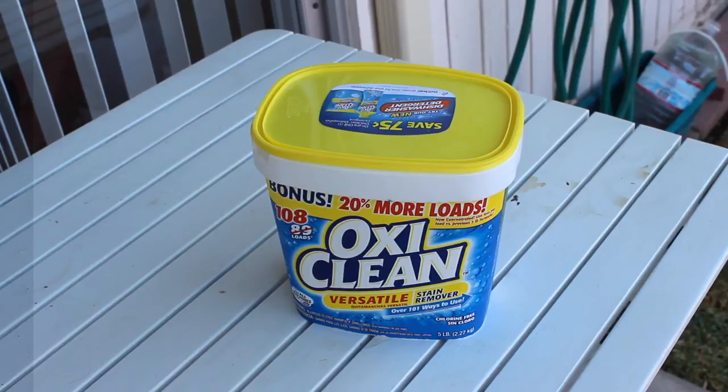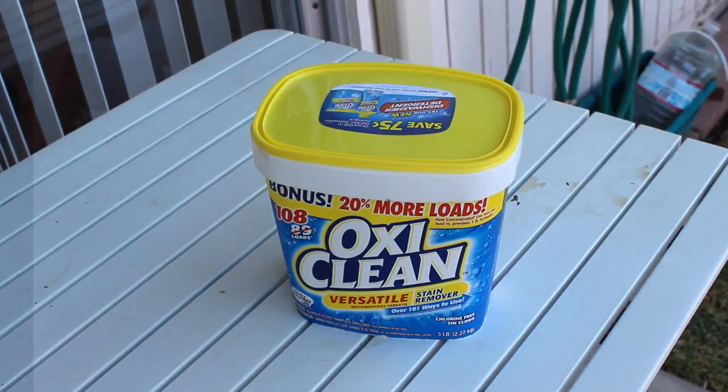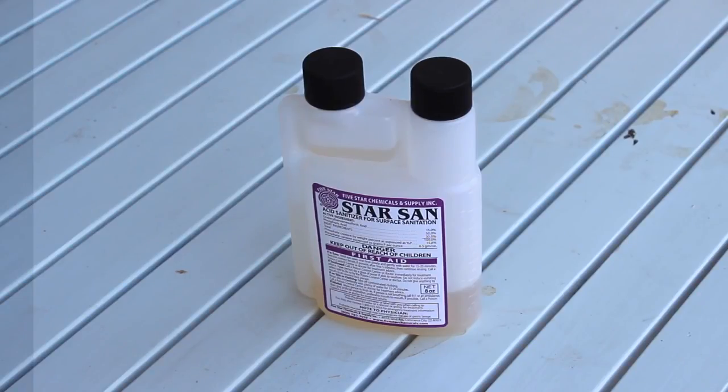OxiClean — do not buy PBW cleaner, it's too expensive. I got this whole thing of OxiClean for like $10 on sale. PBW may have come with your kit, but for future reference OxiClean does the job just as well. Just don't confuse it with bleach — don't clean your stuff with bleach. Star San — the key to the city. This is an acid-based sanitizer that's food grade, and it's by far the most important part of homebrewing. If you don't use this, your brew will get infected. We're going to talk more about cleaning your beer equipment in another video in this series.